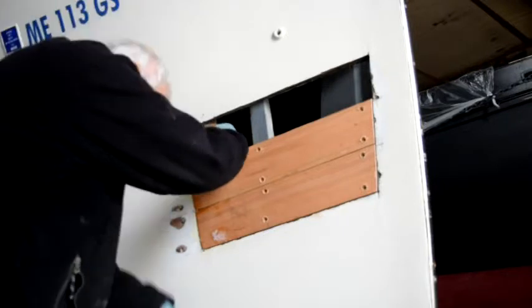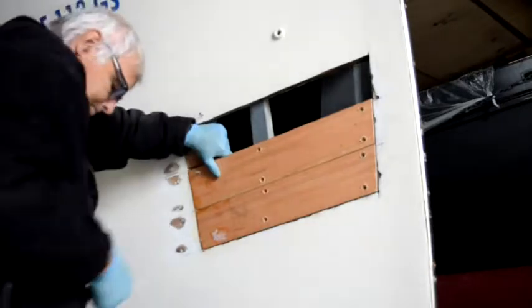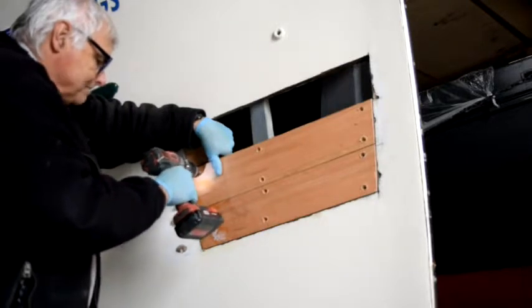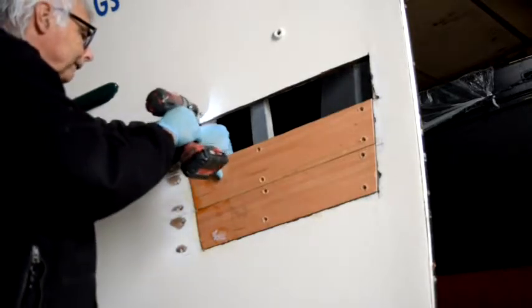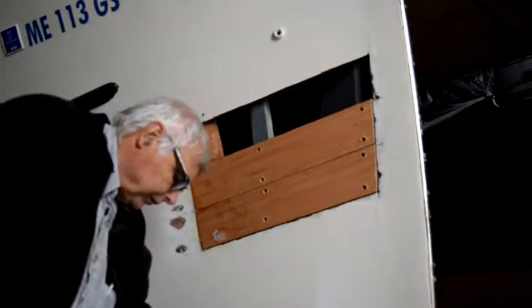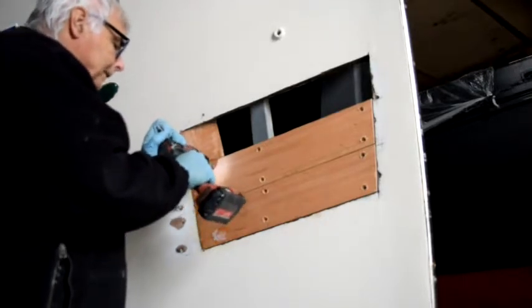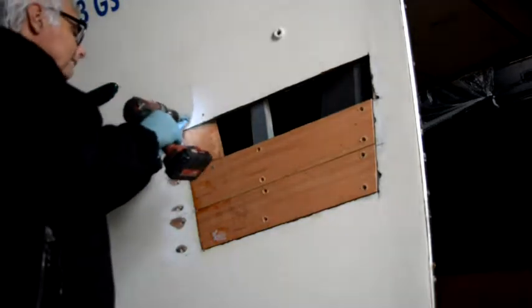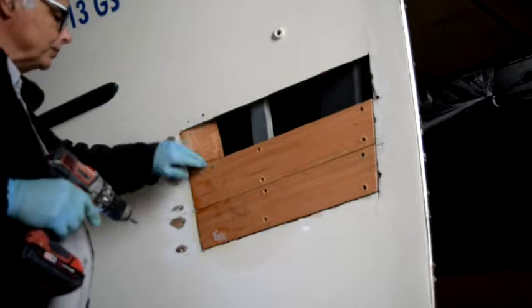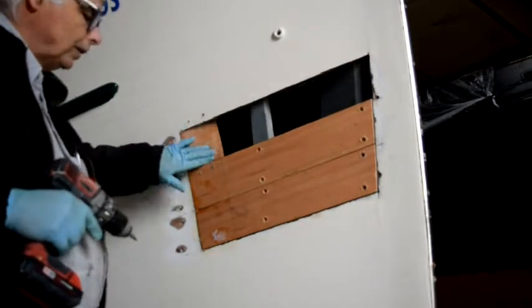I've already pre-drilled the holes where the screws that will hold this in place go, so it's just a matter of getting it in there and holding it while I put some screws in. This is a pretty straightforward procedure. This is in my anchor locker, so there shouldn't be any problem taking these screws out and getting that piece of wood out of the boat. And that's going to support the scarf joint so I can screw through and draw the two halves of the joint together. All I have to do to remove this is back those screws out and it will fall down into the anchor locker.